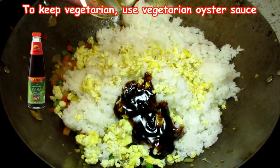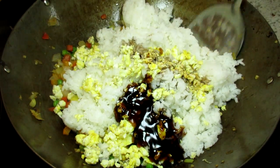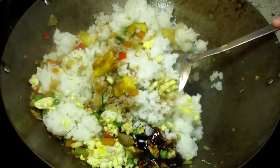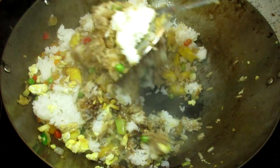Adding some oyster sauce and light soy sauce. Giving everything a good toss. Just take your time and keep stirring and flipping and chopping until the rice grains are coated with the sauce and mixed with the veggies and pineapple.